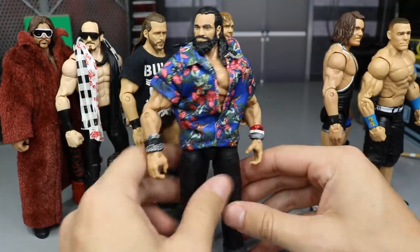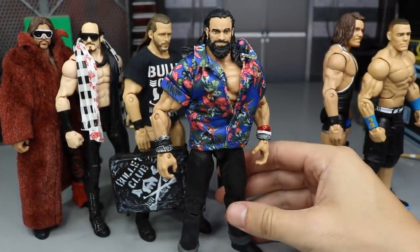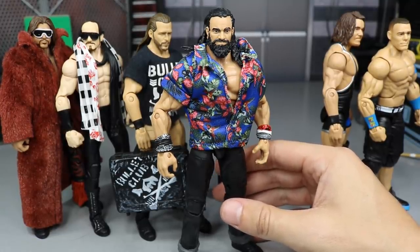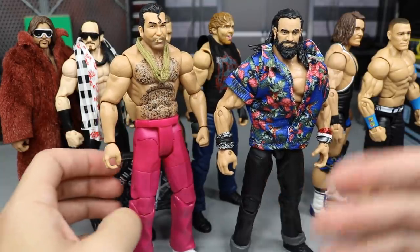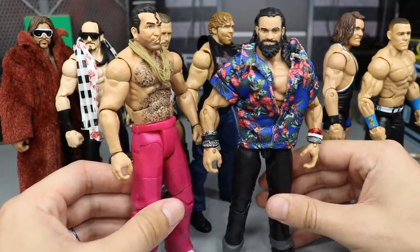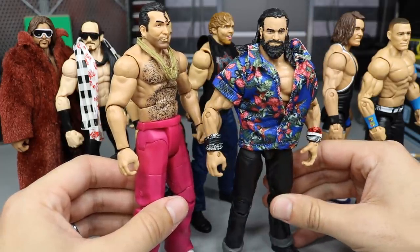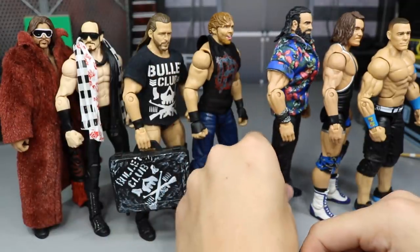Next up we have Elias. I think I've seen quite a few people post this, but I don't think I've ever showed you guys. I used the Razor Ramon Walmart Exclusive Flashback Series Elite. You take the shirt off and you have a shirtless Razor Ramon with a toothpick and the chains looking all fresh to death. But for Elias, I think the Hawaiian-style shirt really pops off. I really like the way Elias came out with this shirt on there.